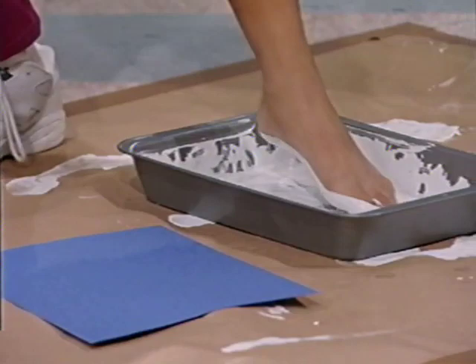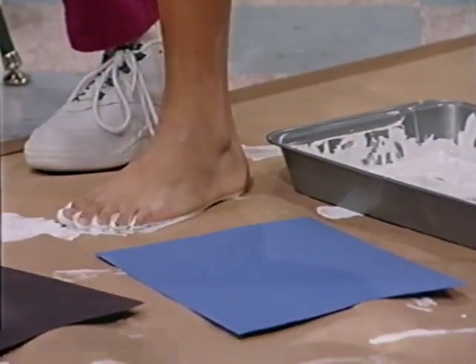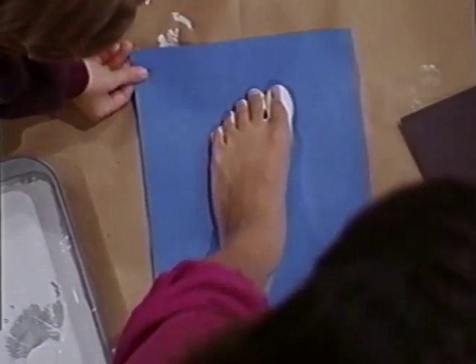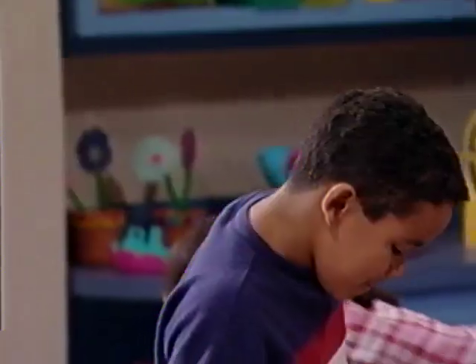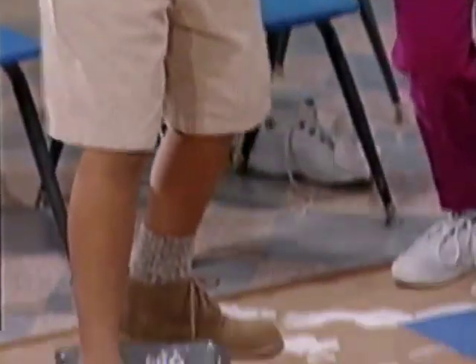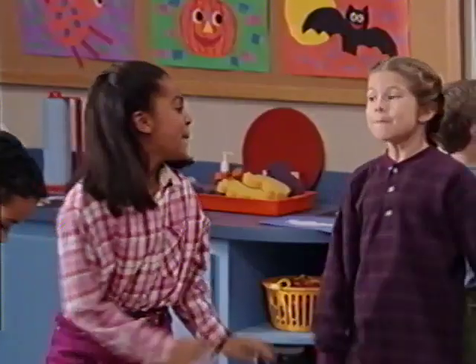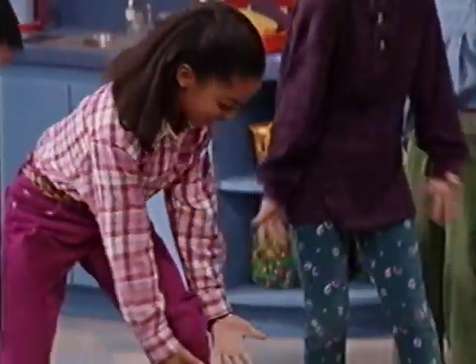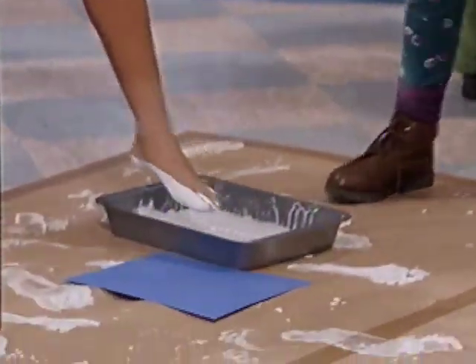Icky, squishy, gooey, ooey. Icky, squishy, gooey, oo. Icky, squishy, gooey, ooey — look what we can do! Icky, squishy, gooey, ooey. Spaghetti and pudding, me oh my. Just the right stuff for Goopie's pie. Mud puddles still are number one for having some icky, squishy, gooey fun. Eww! Eww!